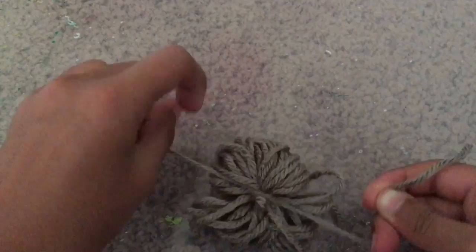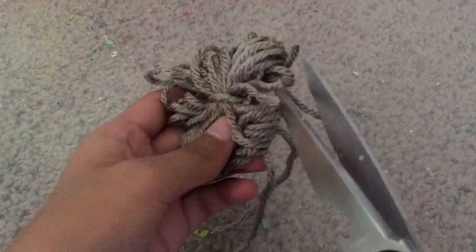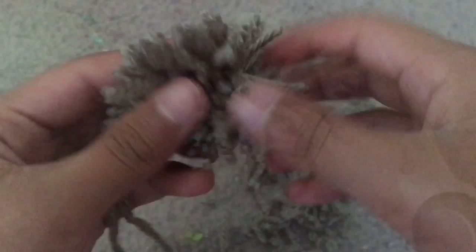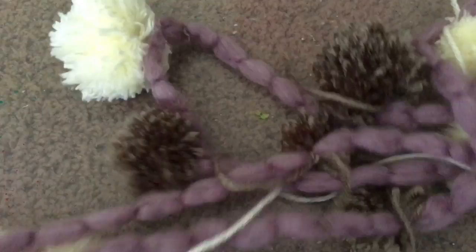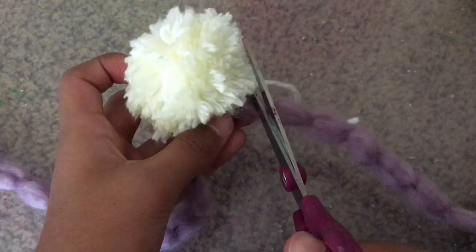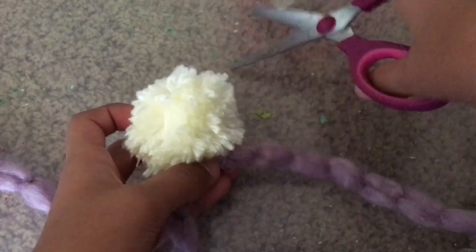Now double knot that knot. Take your yarn ball and cut through the loops to make your pom pom. Trim your pom pom to make it look nicer. Now just make a bunch of pom poms in different sizes. Now tie your pom poms onto your string to make the garland, then cut the strings off from the pom poms. This is the finished product.